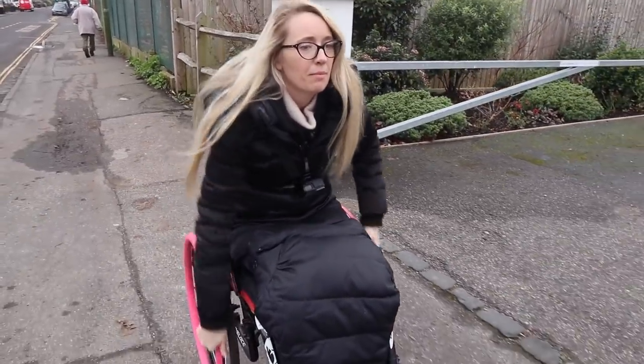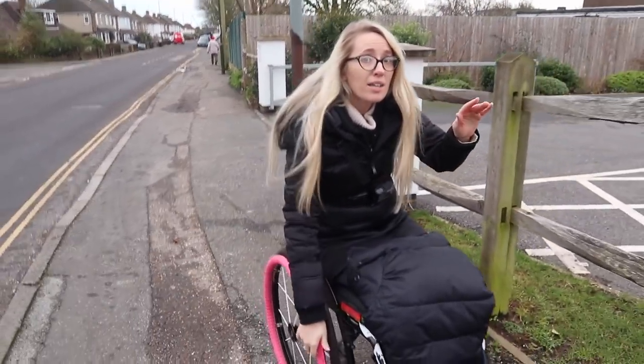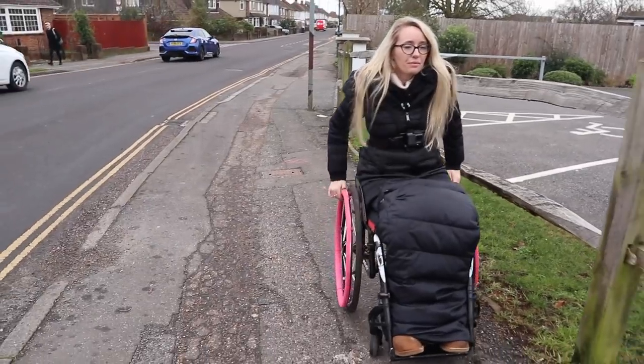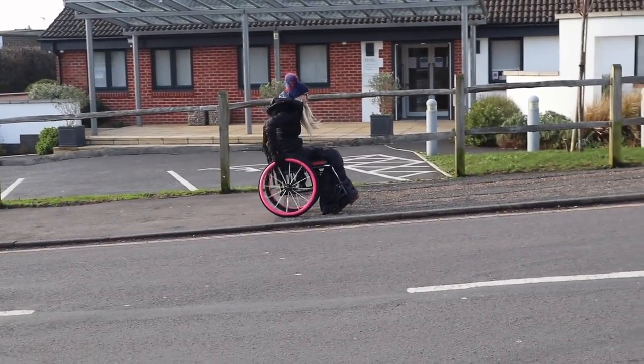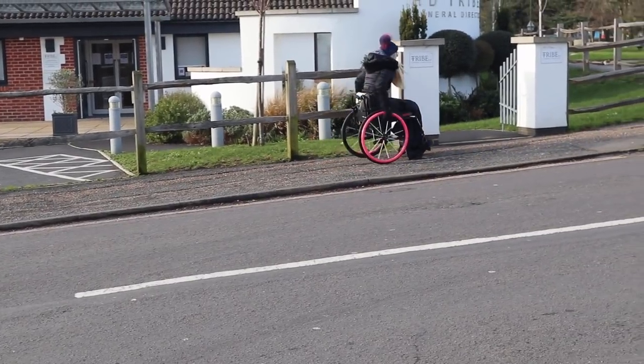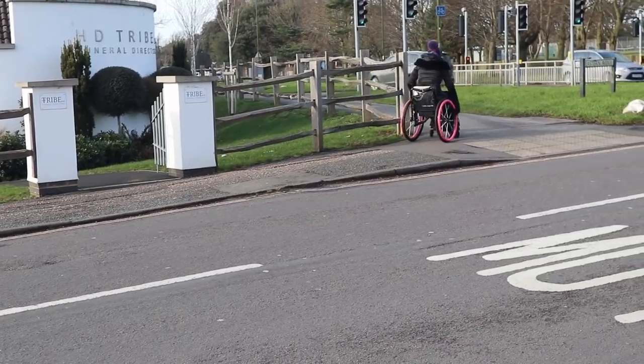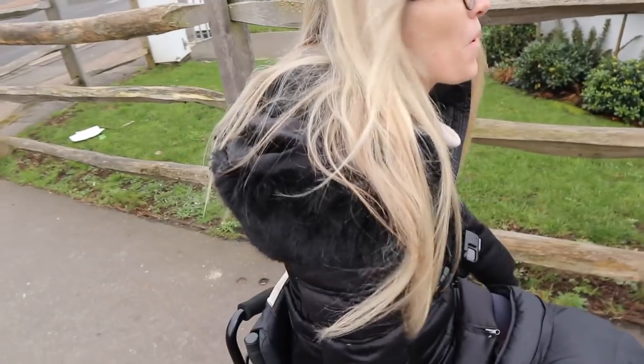Leaning forward the whole time — it's very uneven here so I'm making sure I'm picking the top parts of the camber. I'm feeling where my wheelchair wants to go. We're nearly there.